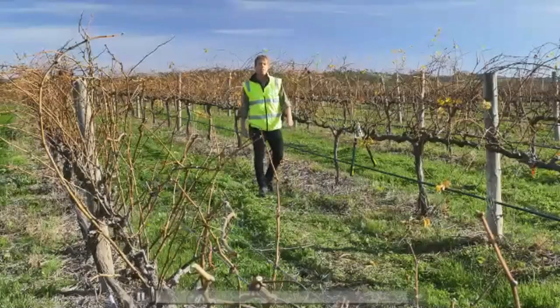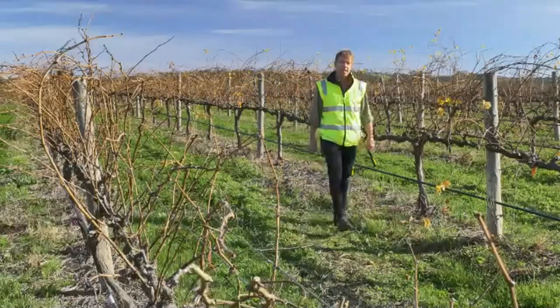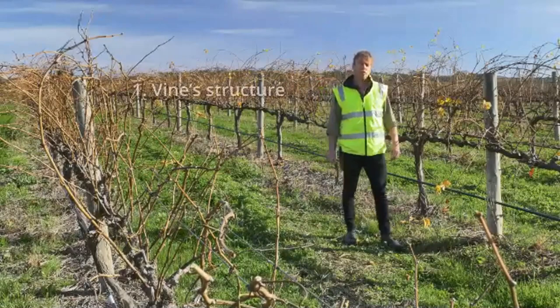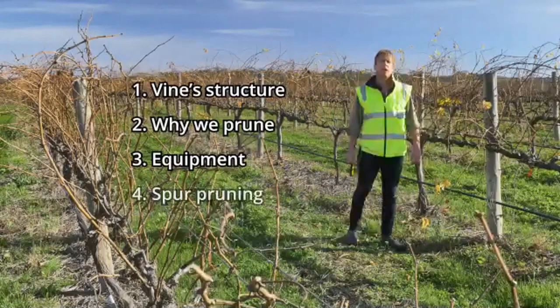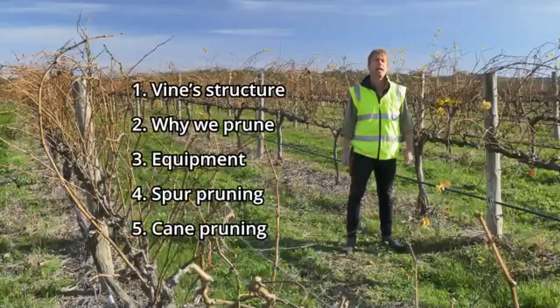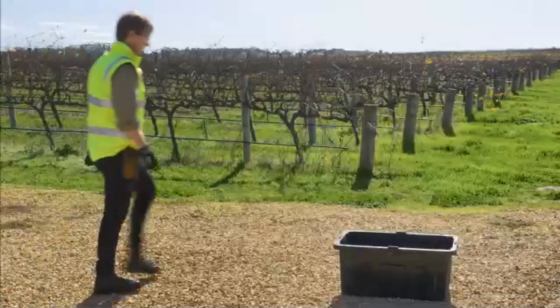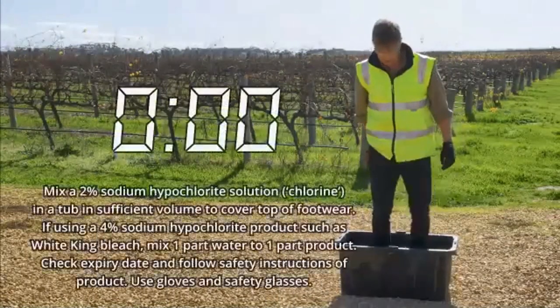Welcome everyone. My name is Nick Dry and today I'm going to show you the basics of pruning a grapevine. In today's film, we're going to cover the vine structure, why we prune, the equipment we need when we prune, and I'm going to finish by showing you the two most commonly used methods of pruning: spur and cane pruning.